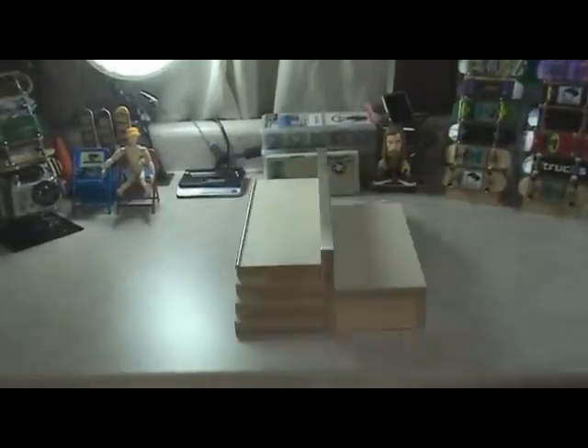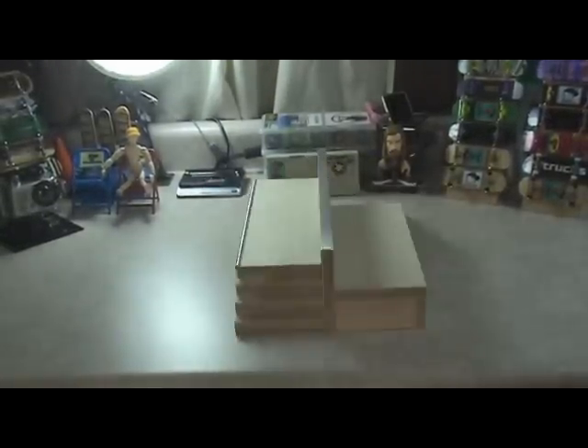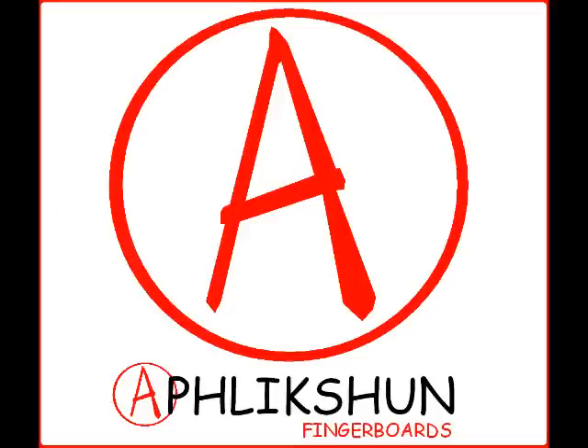Rail, kicker, ledge, stairs, and endless possibility. The all-new Affliction Splitter. Available now at AfflictionFingerboards.com.